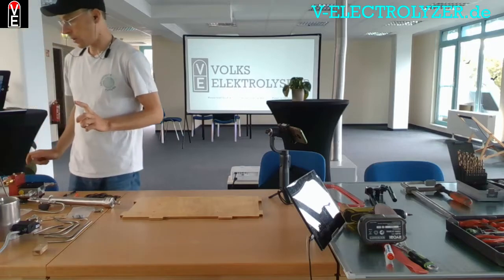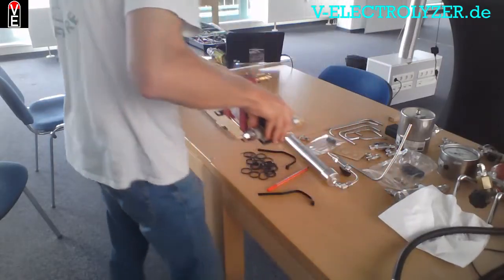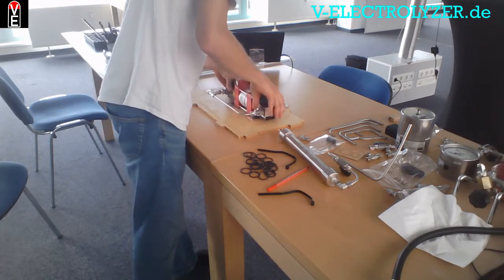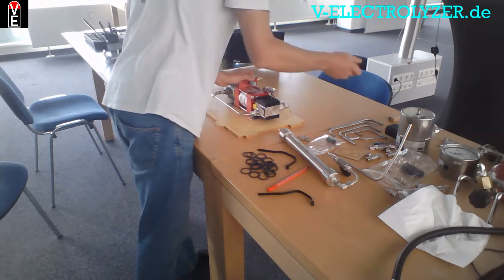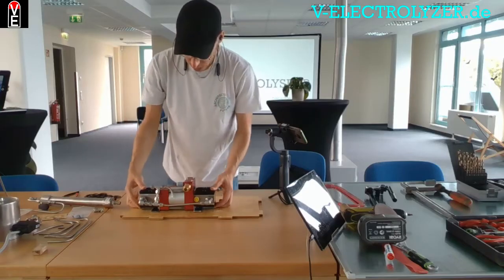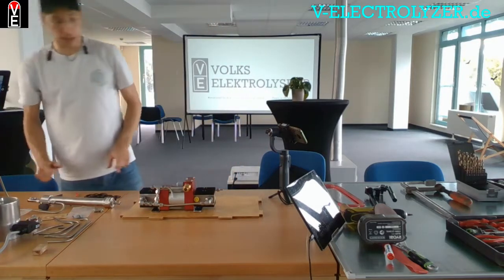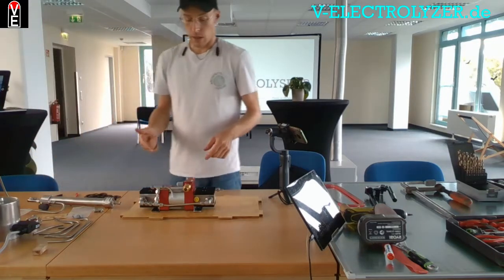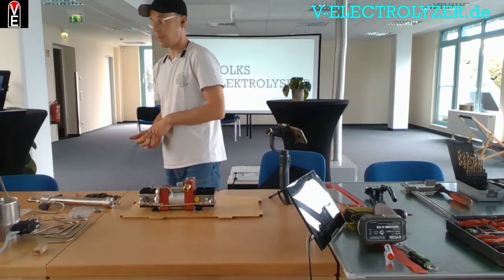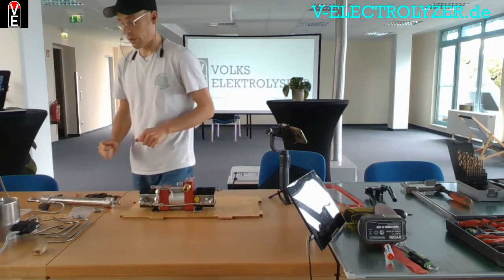The thing about this electrolyzer is it comes with a booster. This booster uses an air compressor to boost the hydrogen you produce up to 300 bars. We also have the same with a 750 bars compressor, which is a little bit larger.